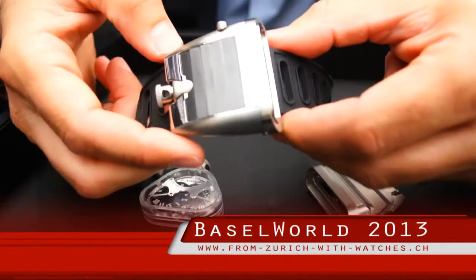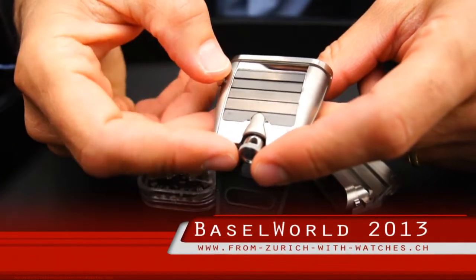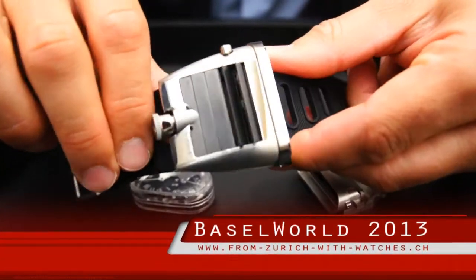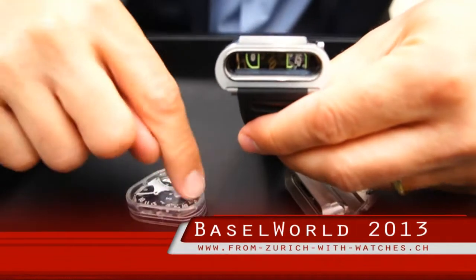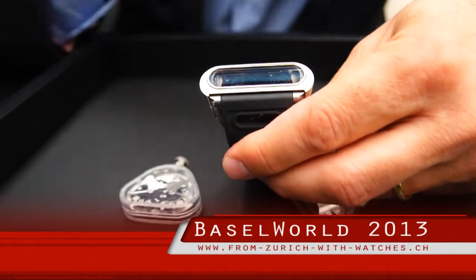One interesting aspect of the case is the fact that some of these flaps can actually open. If I press this button towards the back, those two little flaps open. That allows light into the case, and the light will charge the numbers you see here on the movement, allowing for better visibility of the hours and minutes.